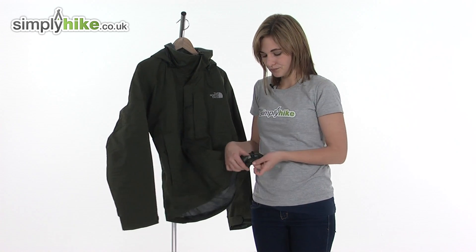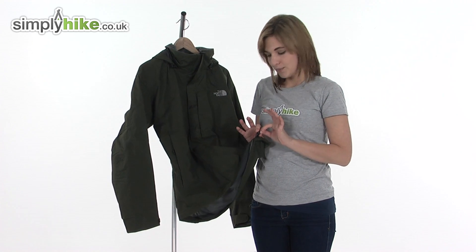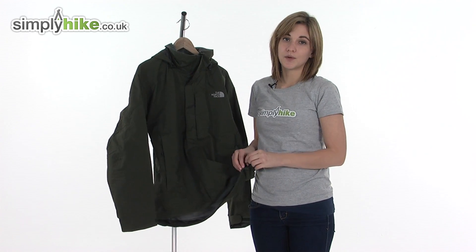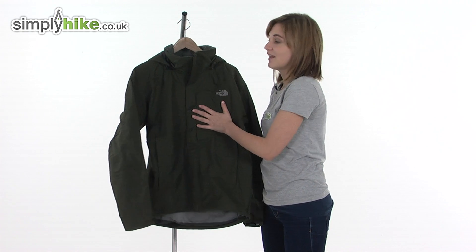Looking at the hem now, at the bottom there's a hem cinch cord. If you pull it, it draws the hem in tighter towards your body, stopping cool air getting inside the jacket but also helping to trap heat in there as well.